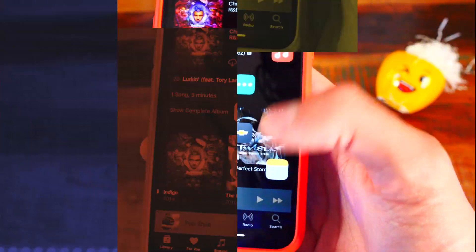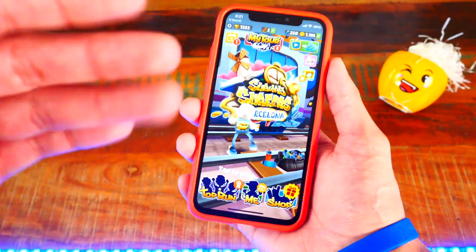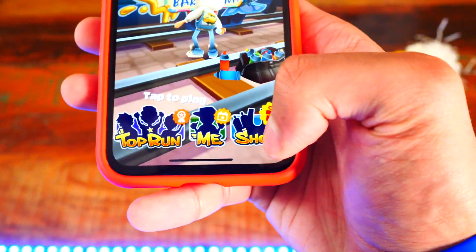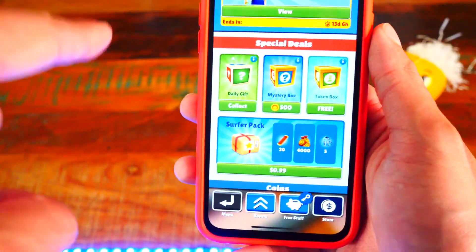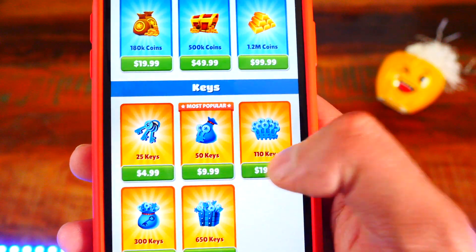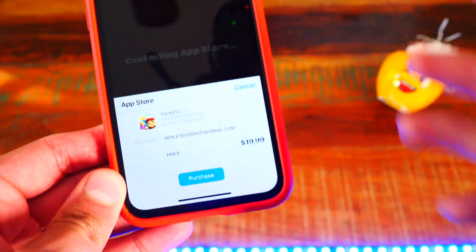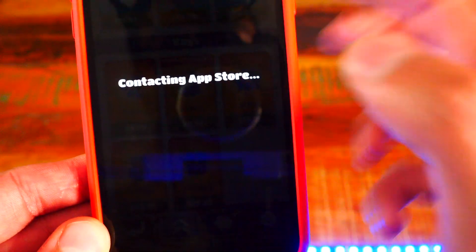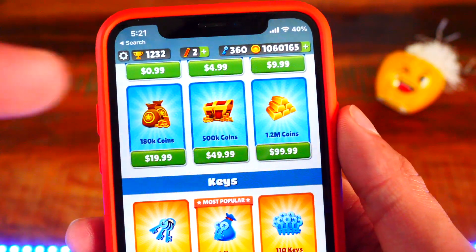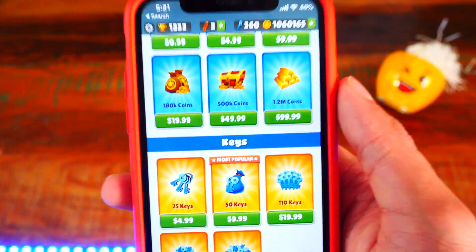This next tweak is called Local IAP Store — basically free in-app purchases for many non-server based games. In Subway Surfers I have 1.1 million coins and 250 keys. Once the tweak is installed and enabled in settings, you tap on the shop, pretend to buy something, then tap Cancel — do not hit install, hit Cancel — and without charging you it goes ahead and gives you the keys. This only works with non-server based games. It's called Local IAP Store.